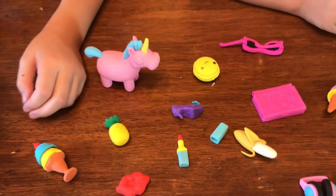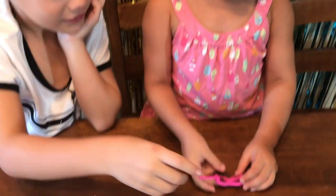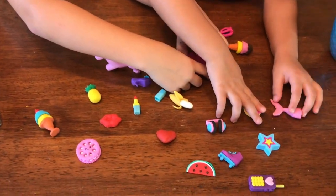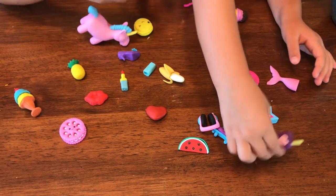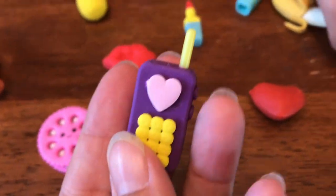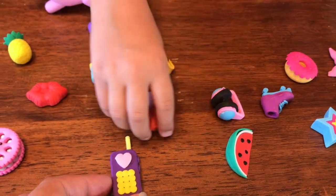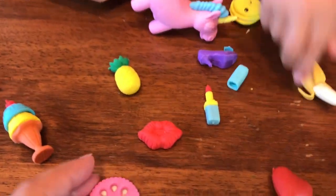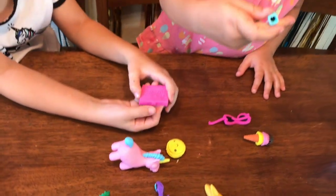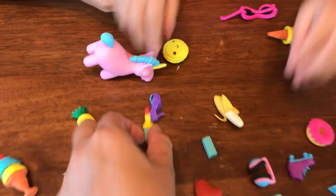We have pineapples, ice cream, cookies, some turnip shapes, more ice cream, a donut, a mermaid tail. Look at how detailed they are! And some head tops, a watermelon tail, a watermelon, a heart, a banana. Look at the cookie! Look at this — it's a little blush pad. That's the lid to the lipstick here. Look at the little lipstick!